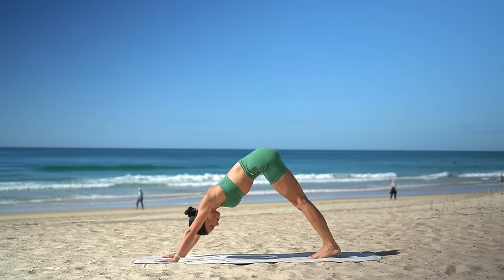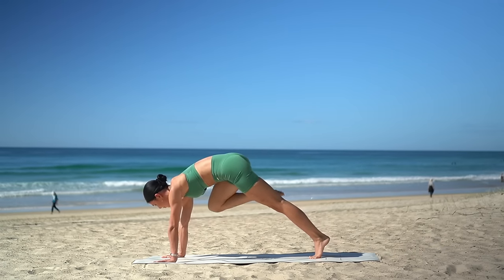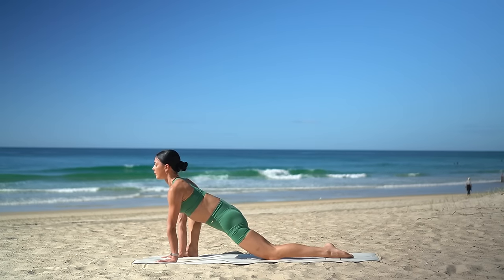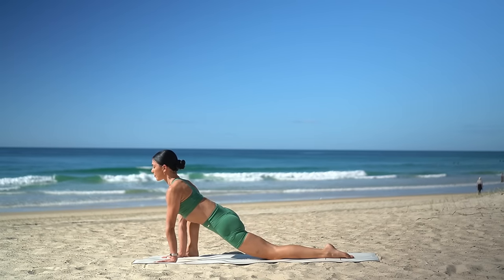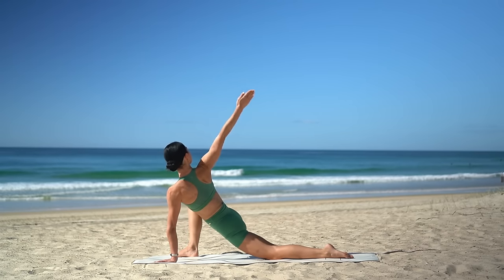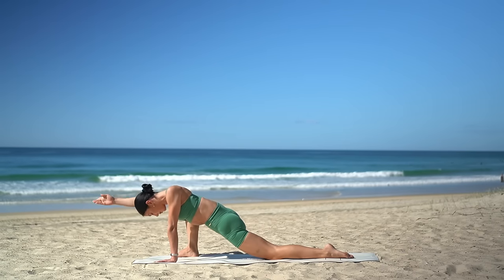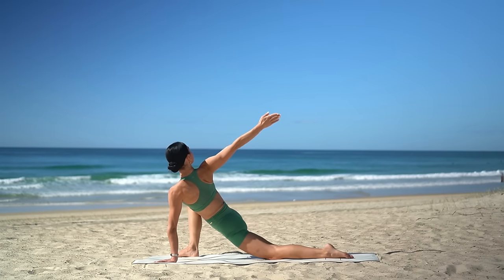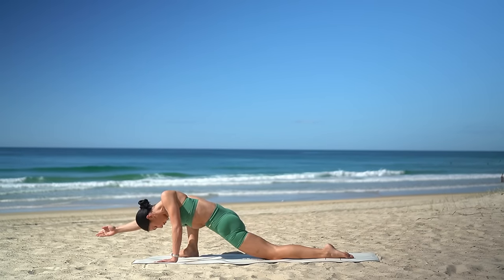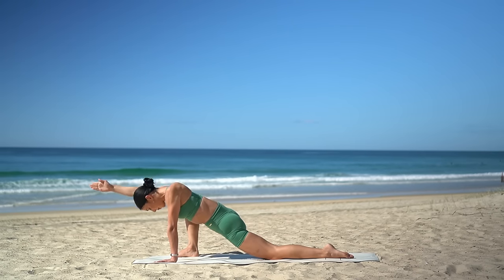On your next inhale, reach your right leg up to the sky. Then exhale, step your right foot forward to the outside edge of your mat and drop your back knee. Make sure your right knee and your right toes are turned out. Then reach your right arm forward by your ear. Inhale, turn your chest open. Then exhale, turn your chest down to the floor. Inhale as you twist open. Exhale as you turn your chest down to the floor. Two more, and last one.